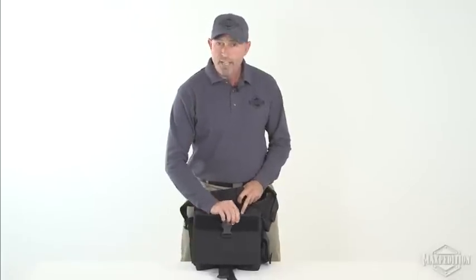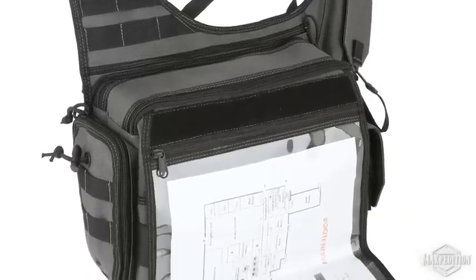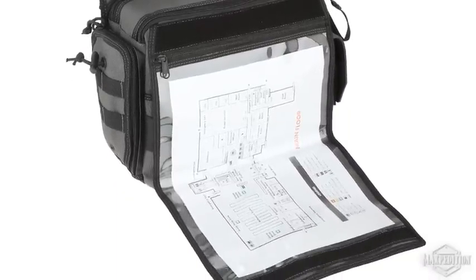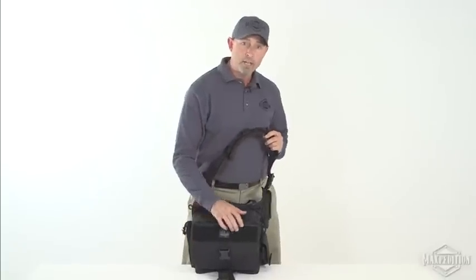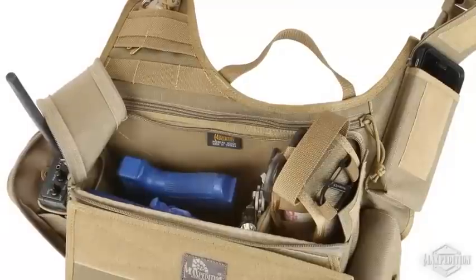A map case with a 10 by 13 inch clear window provides quick reading of floor plans or medical references, even while carrying the bag. There is also a soft line pocket to hold a backup cell phone, and a water bottle or radio pocket on the side.